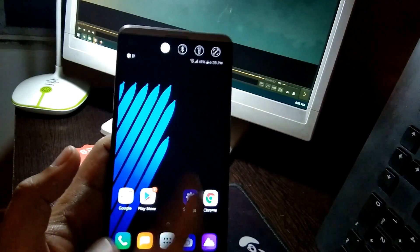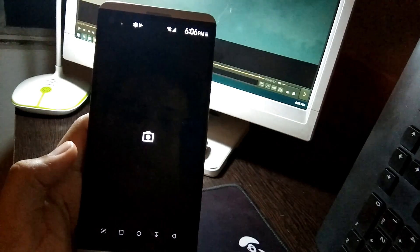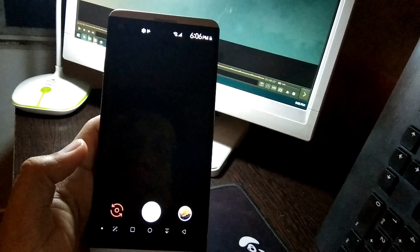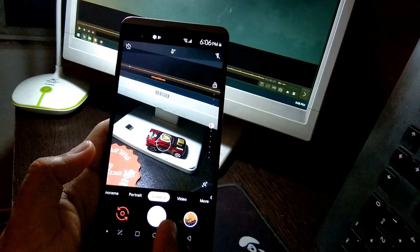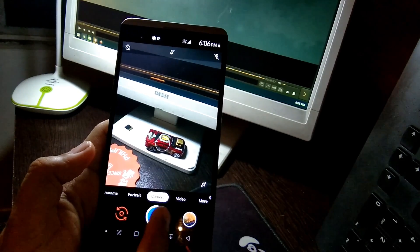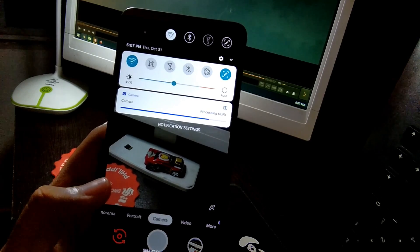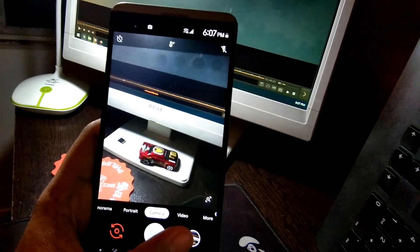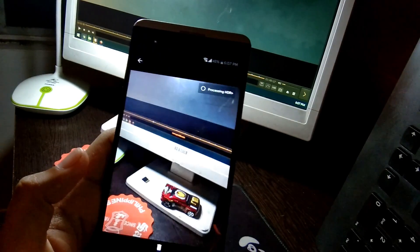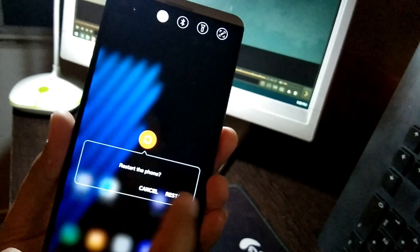I wonder if my GCam is still available — I installed GCam before, so let's try it. I hope it works here. I'm not sure if GCam will still work. The GCam I downloaded for Oreo on the LG B20 Oreo version is not a very good fit for the Pie version.